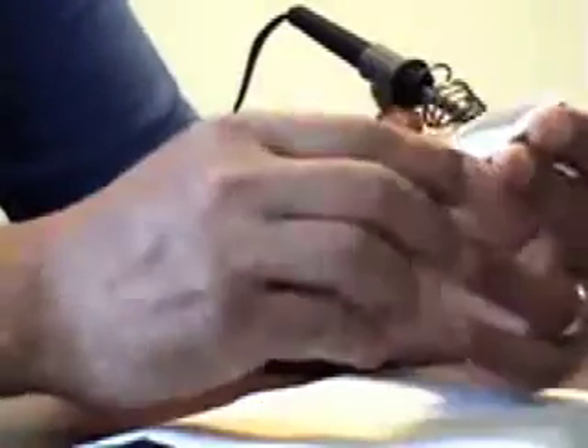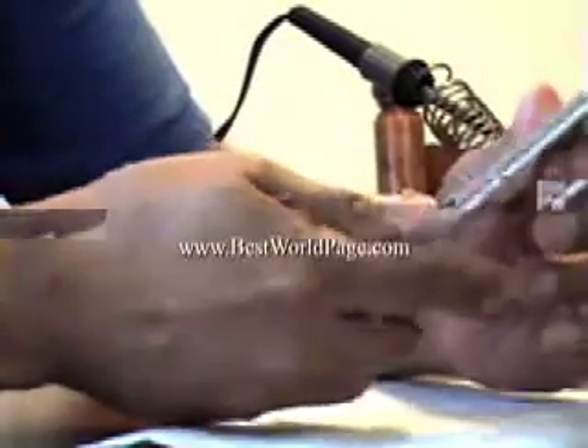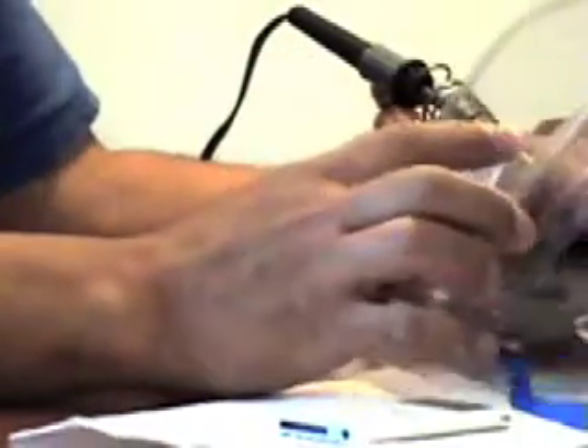This video on BestWorldPage.com shows you how to replace the battery on an iPod Nano. This iPod Nano is about 2 years old and doesn't take a charge anymore, so I ordered the battery online.